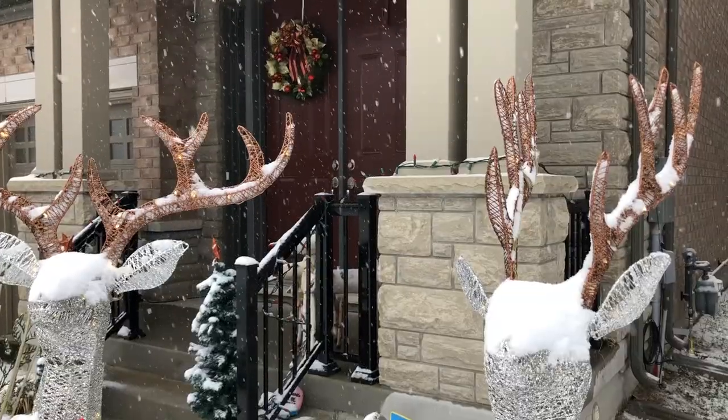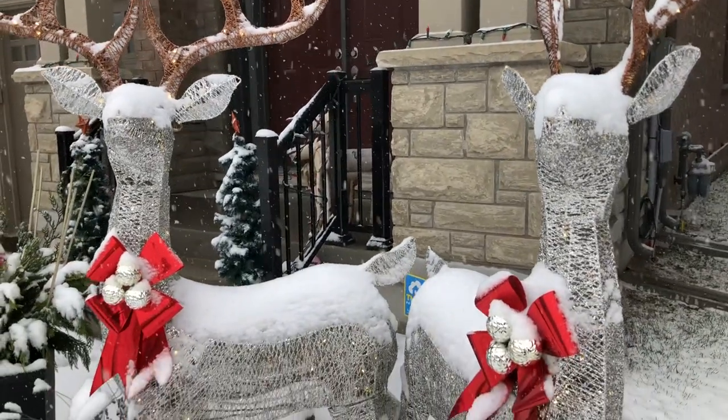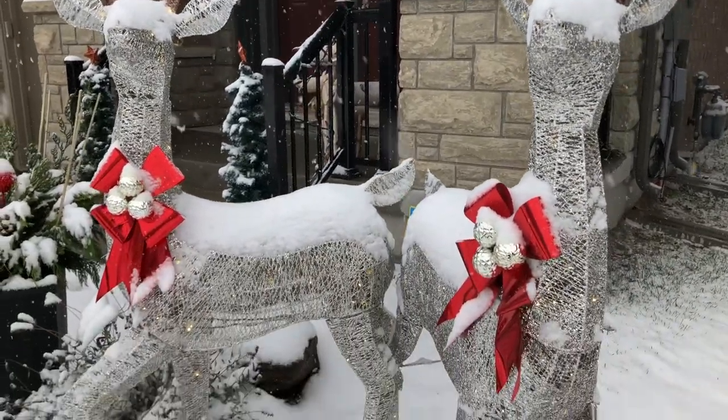At last, here is the finished product set on display in the front of our house. I have to tell you that Monica was just thrilled at how beautiful they look.